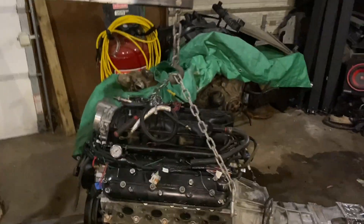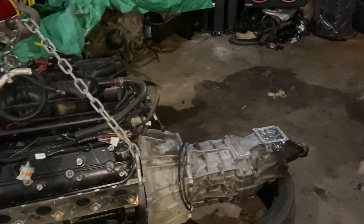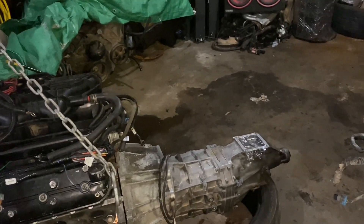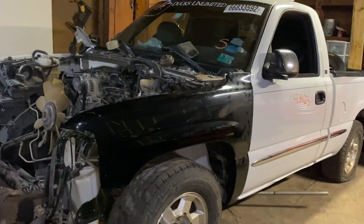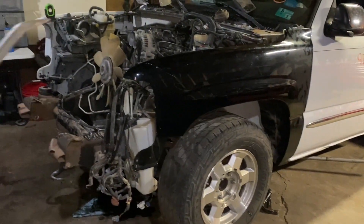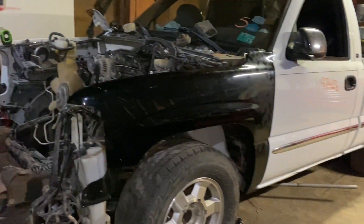Here we are another day - or night I should say. This is my motor that was in my BMW, manual trans, AR5 from a Colorado - it's a 5.3. This is the motor we're going to use to replace the motor in our single cab GMC Sierra truck.